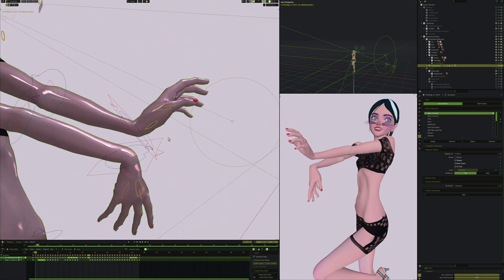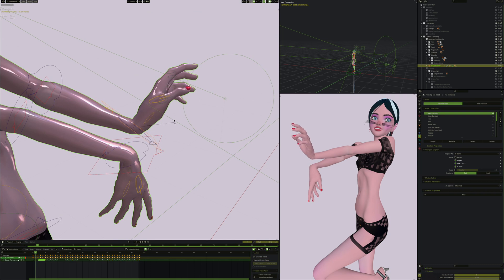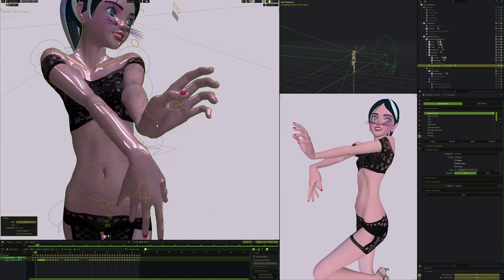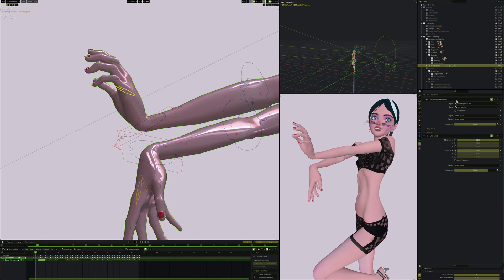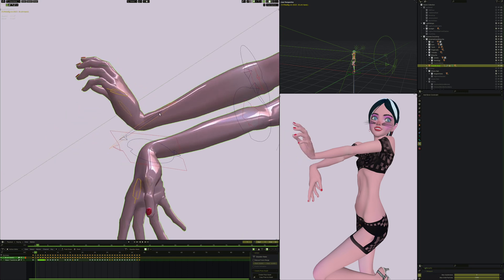Another thing to mention: if we take her wrist and turn it, you'll notice her fingers are pointed pretty straight out in one position but curved when the wrist turns up. This is what happens with your own hand - if you relax your hand and turn your wrist, your fingers curl one way and straighten the other. I automated that a little bit. If someone doesn't like that automation they can turn off the constraint, so the fingers won't do that anymore - which is important if she's holding something.